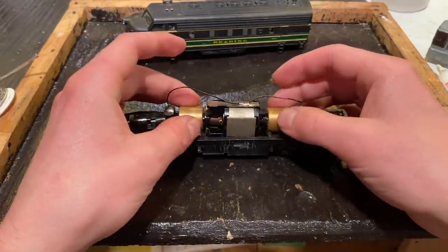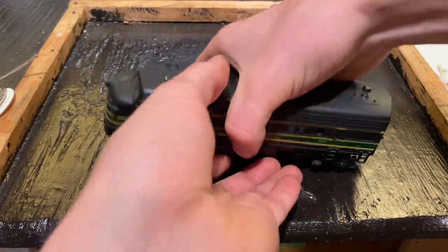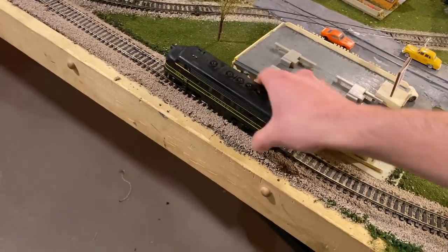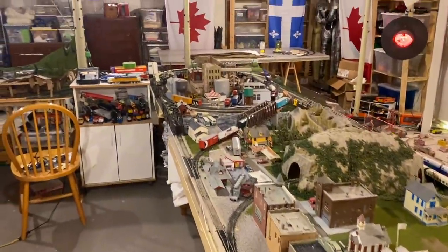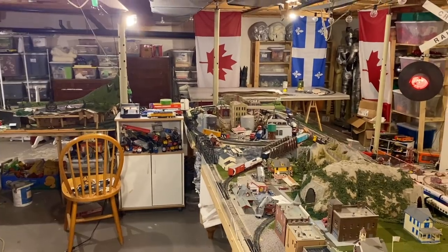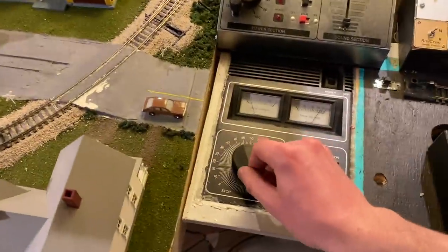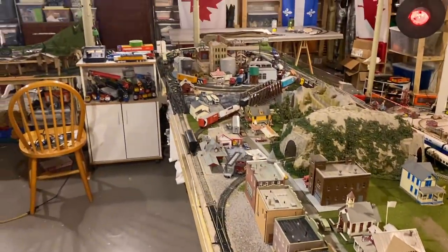We've got this whole thing back together, the motor seems to be seated, and everything seems to be turning properly. We'll put the weight back in place, put the shell back on the model and take it over to the track. Wow, look at that — that's pretty good! Definitely running a lot better than it was before. It's even running efficiently — that's a little bit less current than most Athern blue box engines draw. It could be because it doesn't have a light, which would reduce the current draw. Still, it's running quite well, and if we slam the power right down to zero it coasts for a decent amount of time too. Overall I'm pretty happy with that.